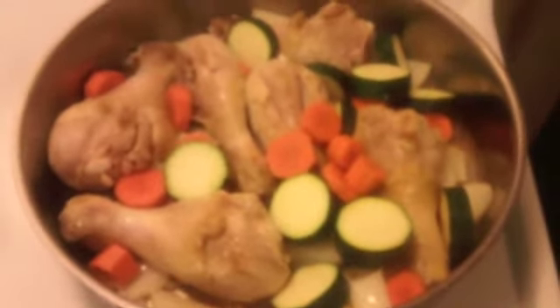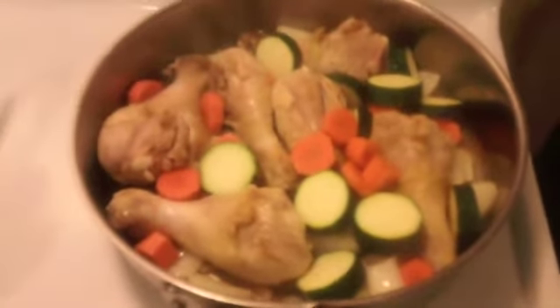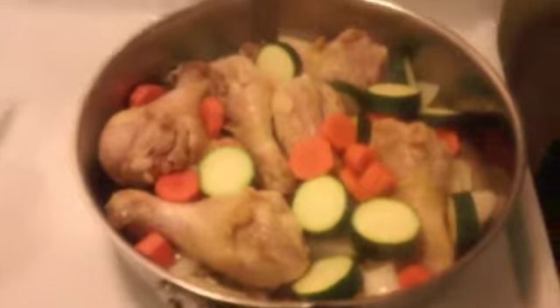What we got here? We focused here. We got about one, two, three, four, five, six drumsticks — chicken. I threw them in the frying pan with nothing else in there.